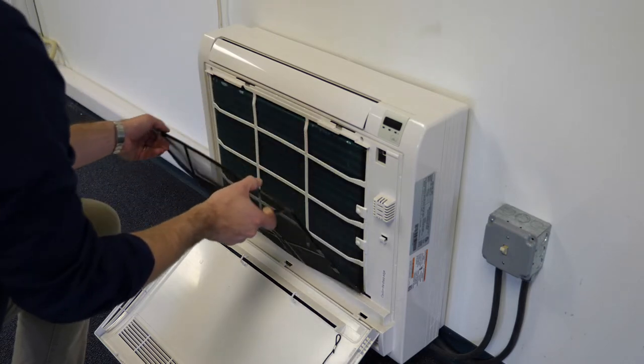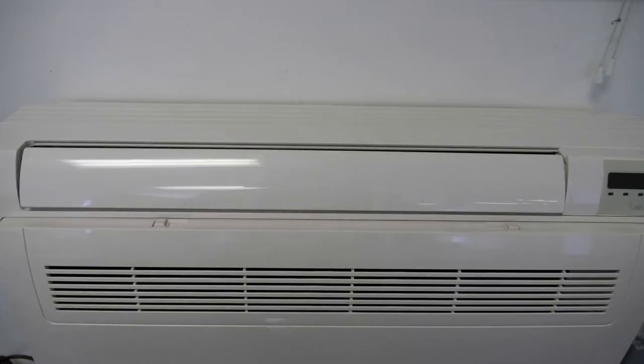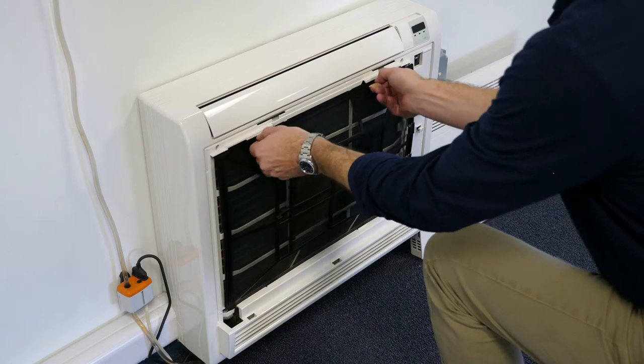The unit ships with a low-resistance, washable filter, which is easily accessed by disengaging the locking tabs of the front grille and allowing it to swing forward. The filter is then held in place by tabs at the top and bottom.